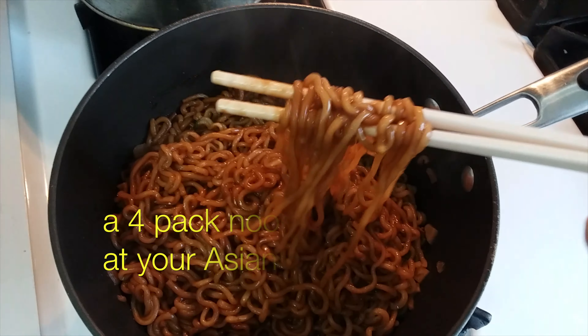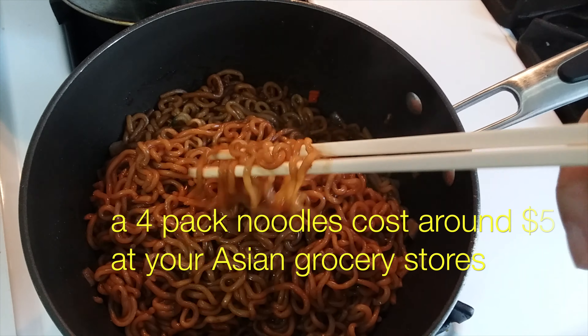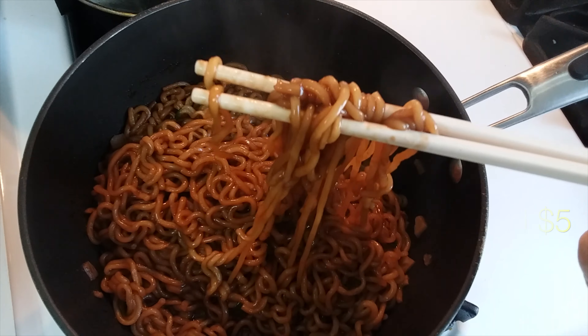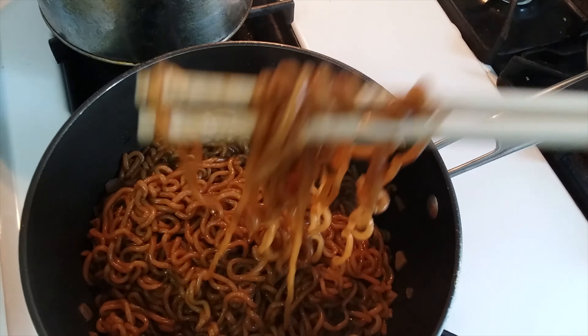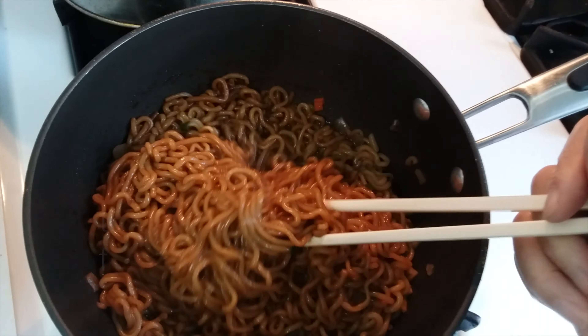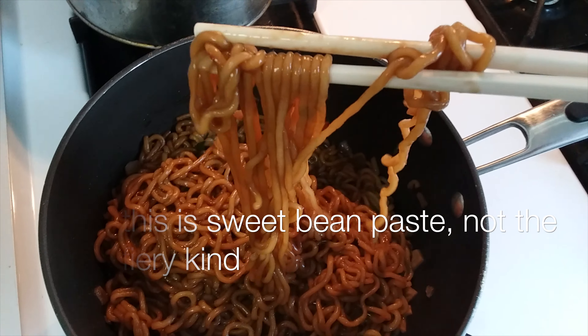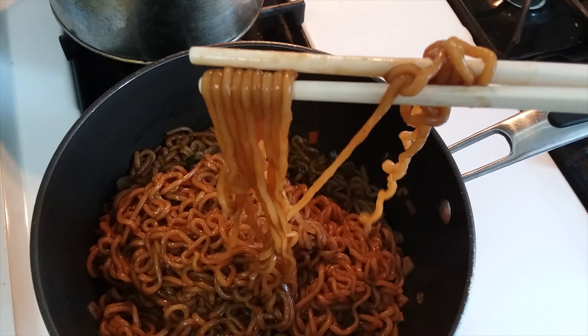This is Korean and Chinese chapaghetti, or jajang noodle — it's bean paste noodles. Very tasty. It could be even better if it is cooked just right.